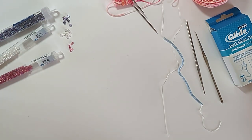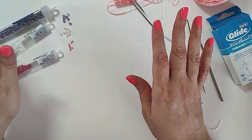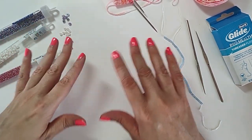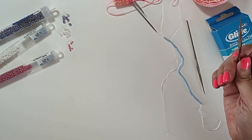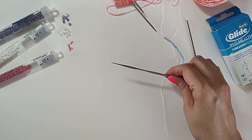Now let's go over the types of finishes. You already know you can get some beads, string them on yarn, and see what they look like. Opaque beads — you're not going to be able to see the yarn through them. If you get translucent beads, any type of clear or translucent beads, they are going to take on the color of the yarn.